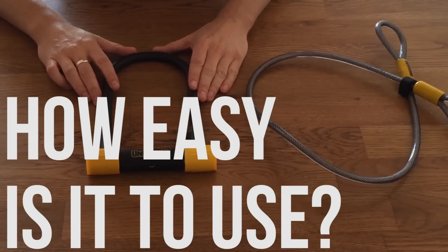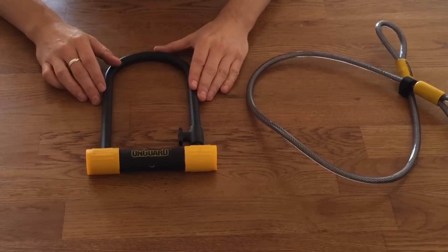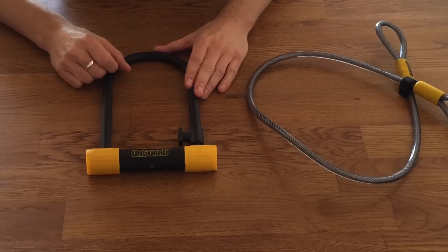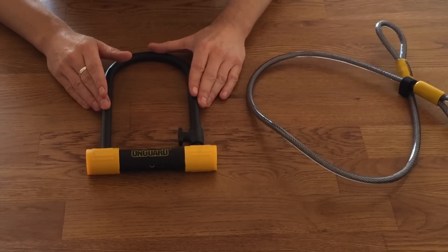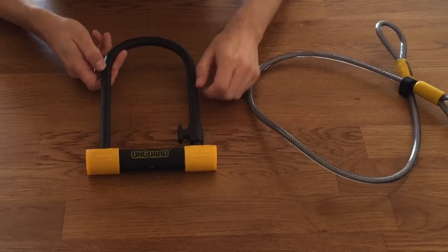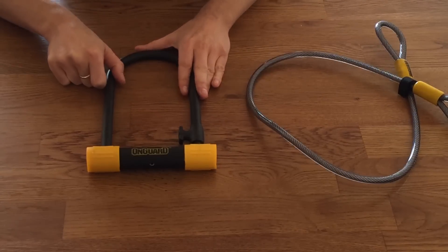How easy is it to use? U-locks by their nature are the easiest bike locks to use. The rigid structure makes it very easy to fit them around your bike and whatever you're locking it to — much easier than threading a chain or cable through the wheels and frame. This particular U-lock is a bit wider than a lot of other standard-sized U-locks, which gives you more options when looking for places to lock your bike. The lock is covered in a hard rubber material which protects your paintwork, and it's quite slippy so you won't have problems getting it around your bike.